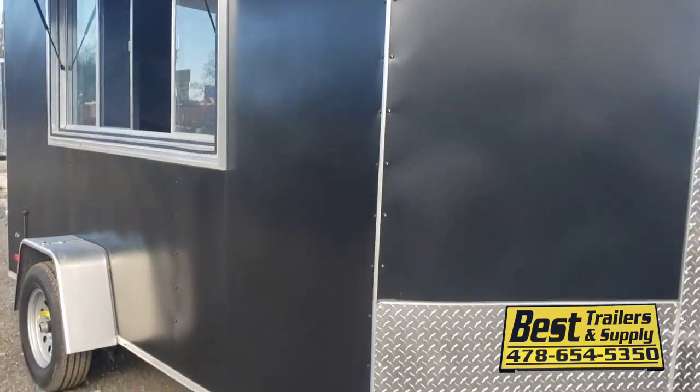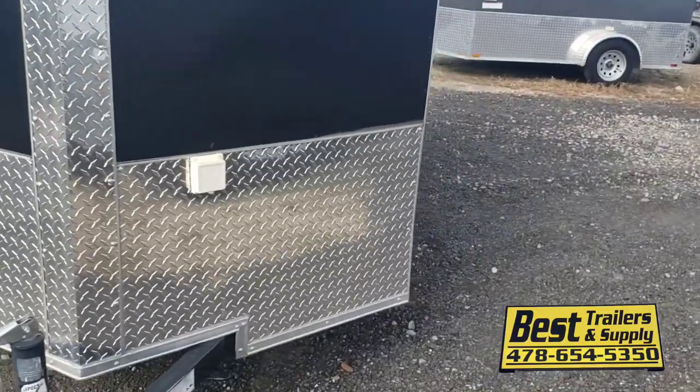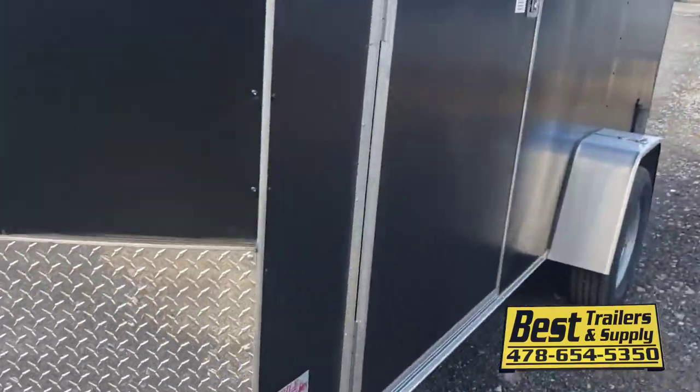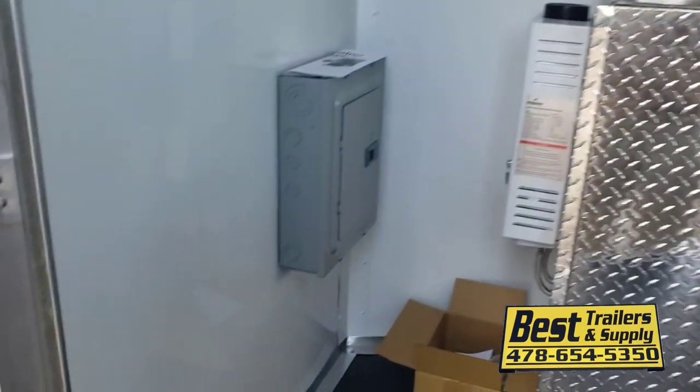Like I said, 6x12 semi-screwless exterior, this has got the powder coated exterior on it. Aluminum trailer done by Covered Wagon. You get a 50 amp electrical package, and then we add all the equipment here. We build these out turnkey any way you want them.